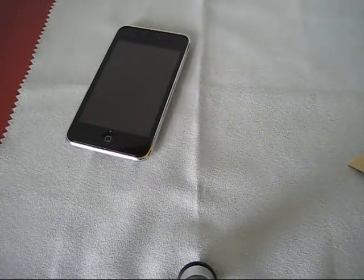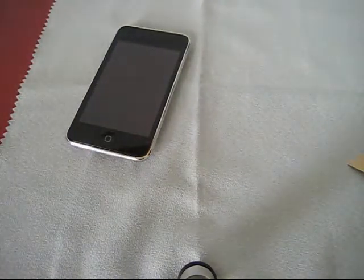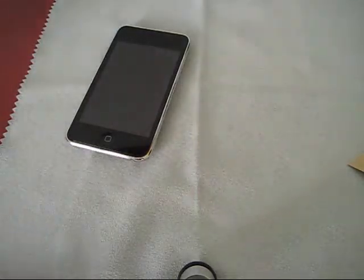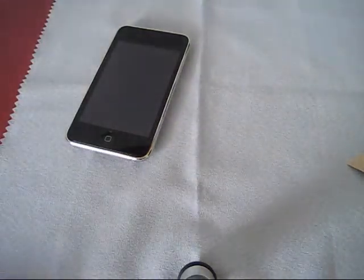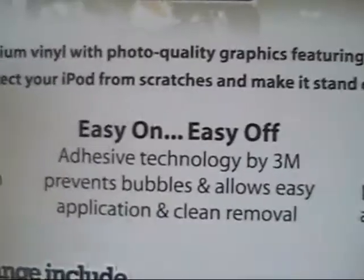I cannot do this review without Wraps, so thank you to Wraps. They also sent me out another pair because before I got the iPhone 3G and forgot to request them, so they gave me the iPhone 3G version. So here's the Wraps — really nice. They gave you this pamphlet. Made with premium vinyl with photo quality graphics featuring the work of artists worldwide.